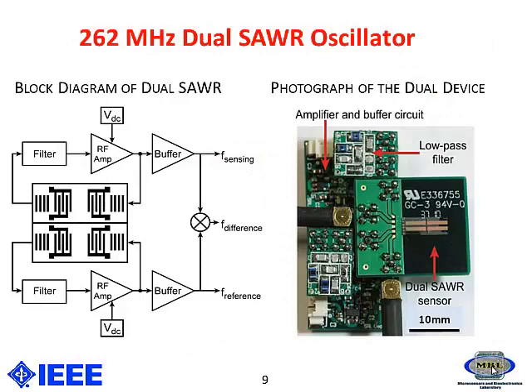This is the block diagram which we have used for the oscillator circuitry using the surface acoustic wave resonator. The SAW device is placed in a feedback loop which has a filter and an RF amplifier. The RF amplifier has very high gain, able to compensate for losses due to the filter and other SAW-based losses. The right picture shows the setup of the SAW sensor in the oscillator configuration.